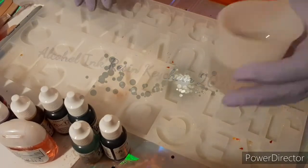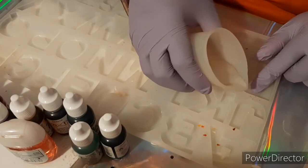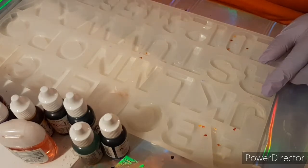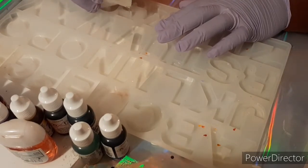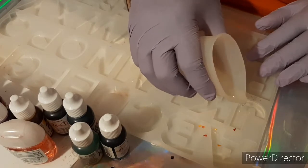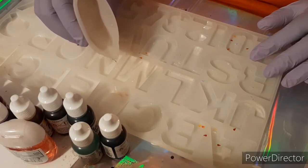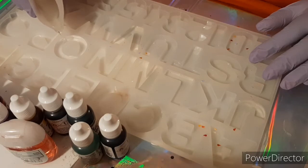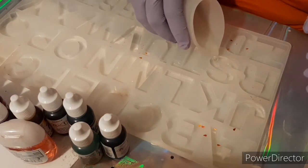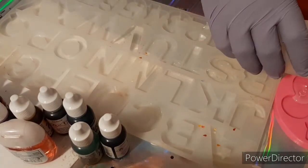Hey guys, today we're going to do an alcohol ink resin pour for keychains. I already got my resin mixed up, waited five minutes for the bubbles to dissipate, and shot it with the air gun to heat it up and get the last bubbles out. I over-poured the resin on one of my letters — you'll see me go back on the letter V and dig some out. Be mindful when you pour: don't over-pour because I'm adding alcohol ink and needed space for it.